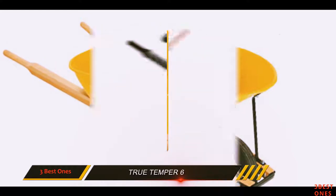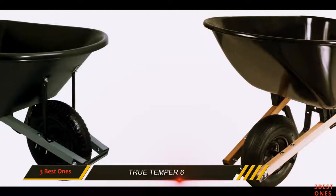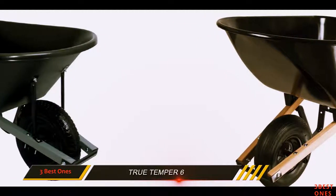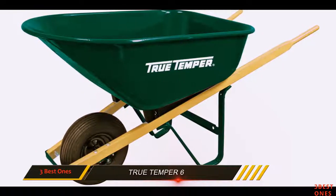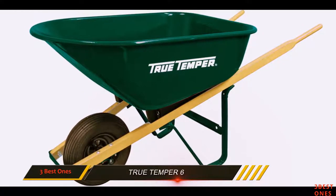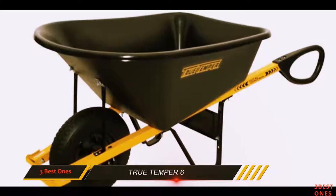While this wheelbarrow doesn't offer any extra frills or accessories, it is built tough. The 6 cubic feet tub is made with steel and held up by hardwood handles. Using these high-impact materials, you can use and abuse this wheelbarrow all around without worrying about it breaking under heavy loads.